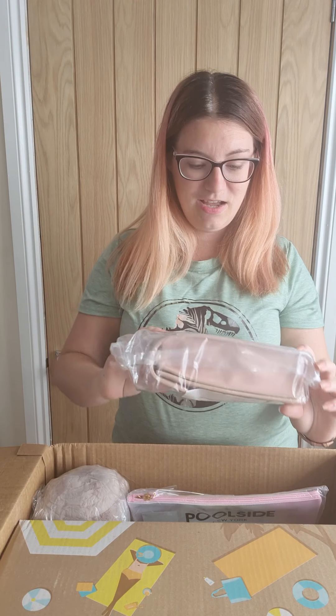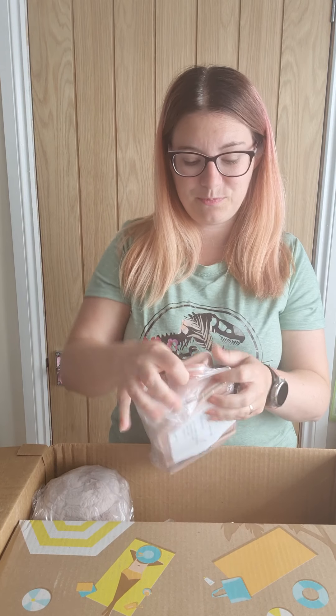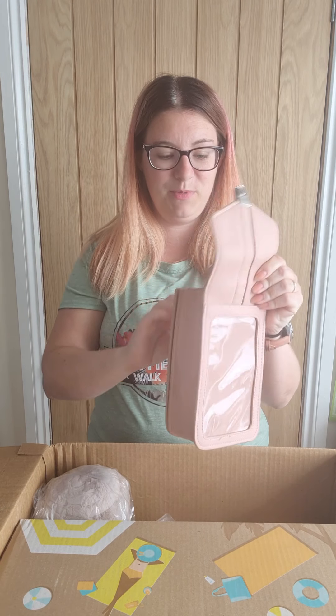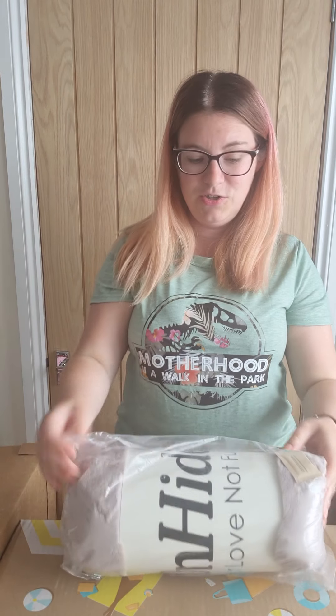So this one is one of my add-ons — it's a little crossbody bag, really cute, great for holidays. You can keep your passport in it, obviously your phone too. It's got a crossbody strap and loads of little compartments. I really like it, it's really cute.